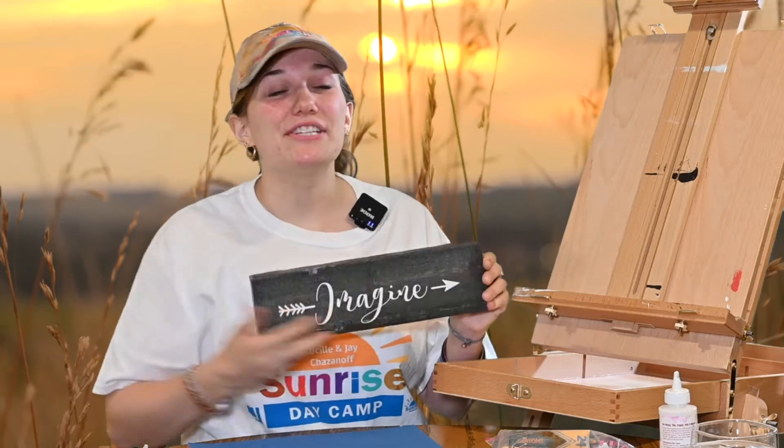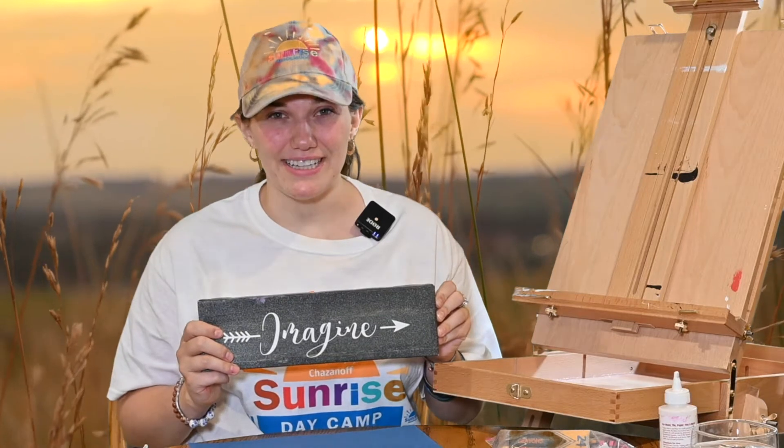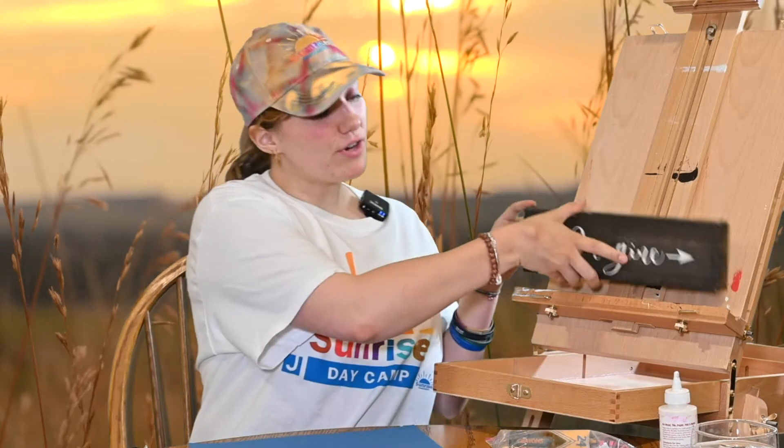Imagine. Imagine is the perfect thing for the easel to say to us, considering we are imagining being in the safari. We're going to make this as real as possible by creating our own safari dioramas. If you've never heard of a diorama before, basically we use a box to bring the environment to life.